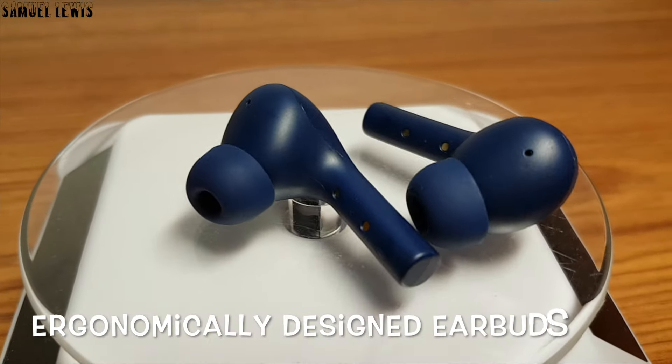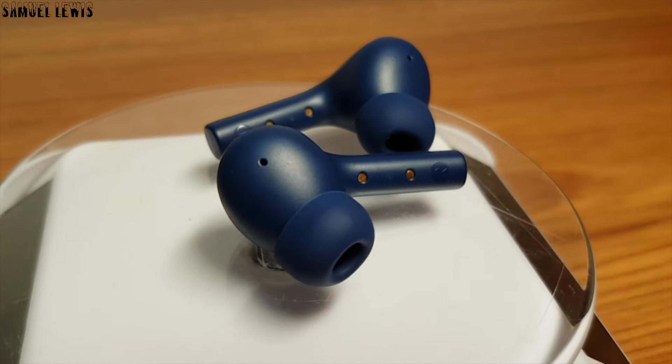The earbuds themselves look ergonomically designed with soft silicone earbud tips for comfort during wear.